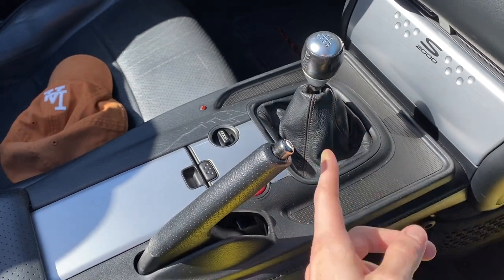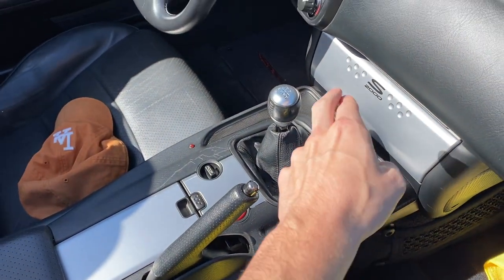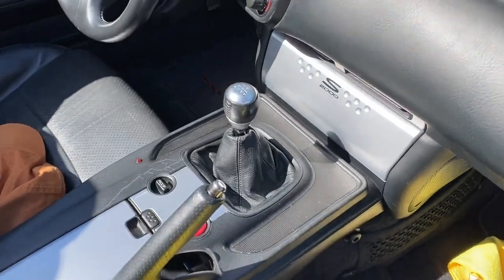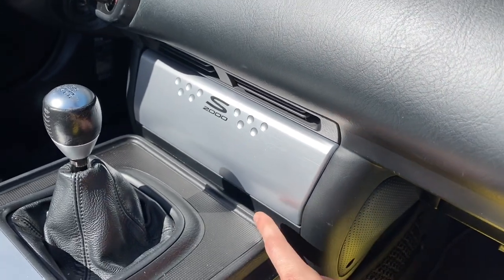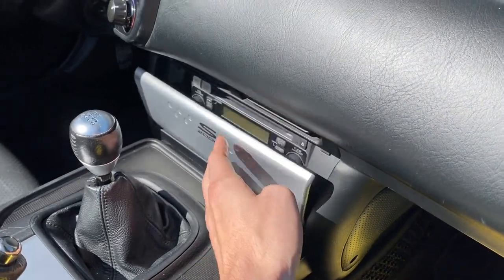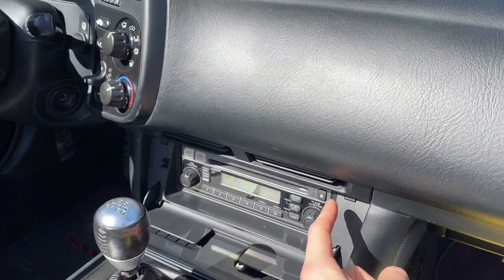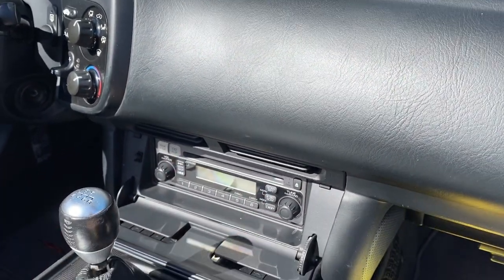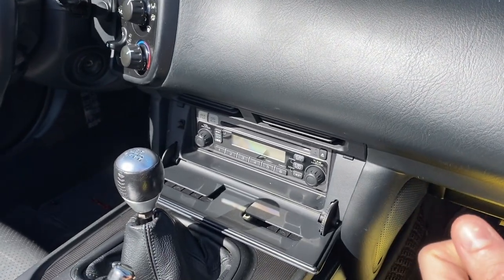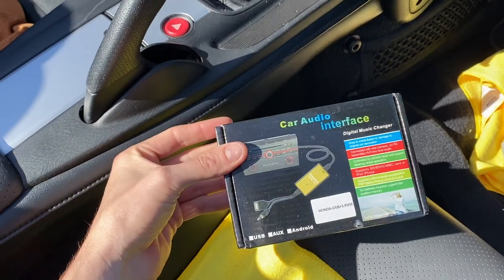First we're going to take off the shift knob using the adjustable wrench. Next we'll pop off the six clips for this panel and remove it. Then we'll pop off the four clips — one right here, there, and on the other two corners — and remove this entire door panel. Then we will unscrew four Phillips head screws, take out this radio control, bring it out, take out the CD connector, and essentially install this in its place.